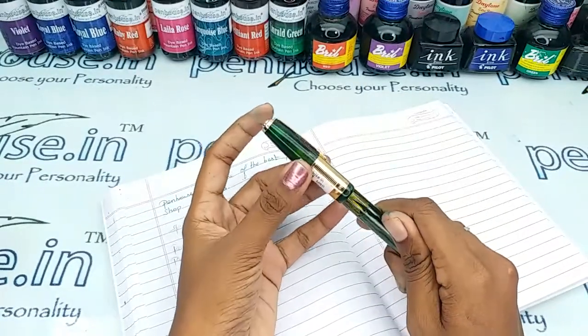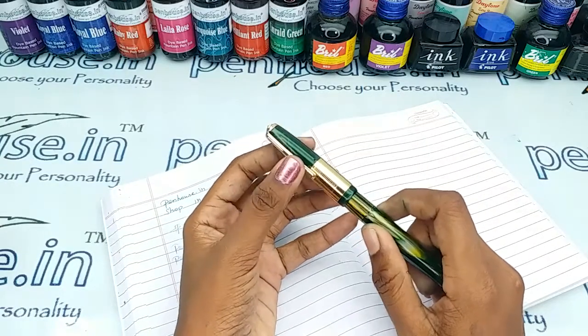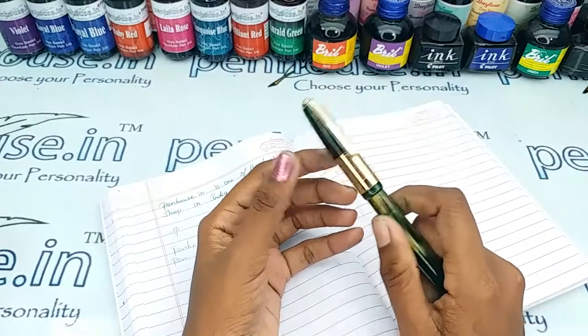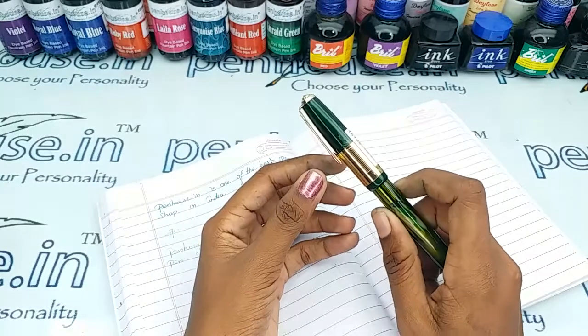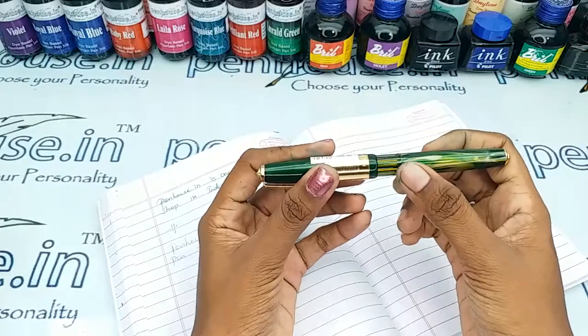The clip and the ring come in golden color. There is a breather hole in the cap which prevents the ink from clogging and it maintains a balanced atmospheric pressure so that the ink does not leak or burp through the nib.